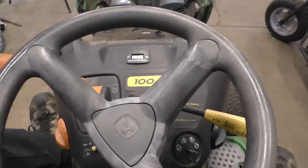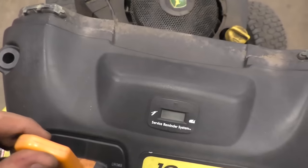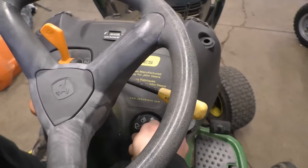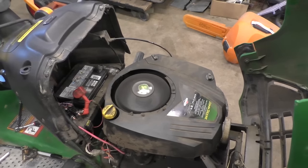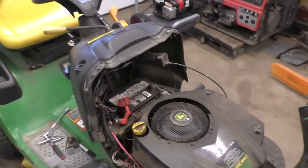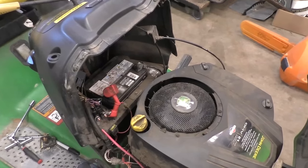Now let's try this machine and hopefully everything's going to work — let's put the choke on. There you go guys, it was that easy. Anybody watching today can do this themselves — trust me, it's not that hard.